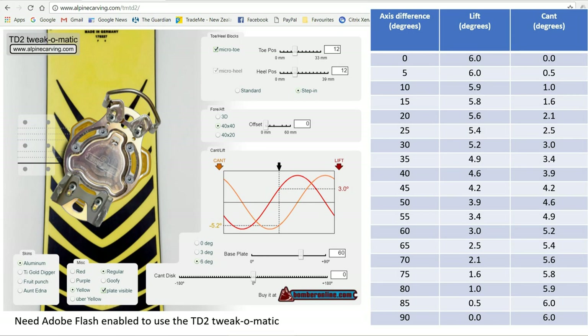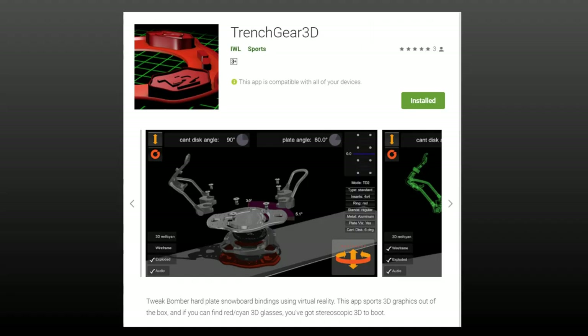This is a screenshot from the Carver's Almanac Tweak-O-Matic page, maintained by Scott Firestone. Scott also built the app Trench Gear 3D, available for Apple and Android users, to allow you to really tweak your TD3 Trench Digger bindings.